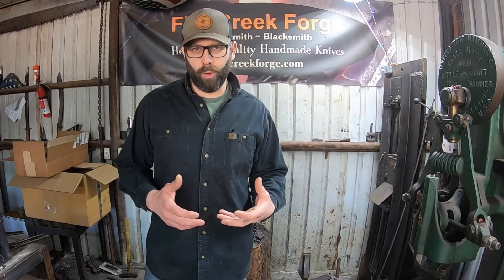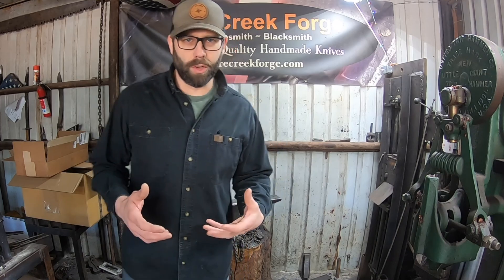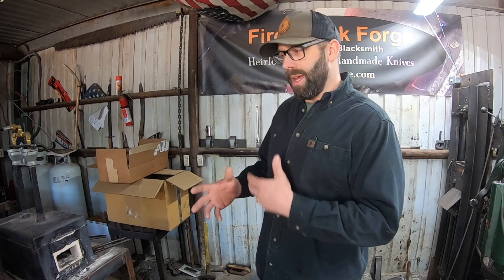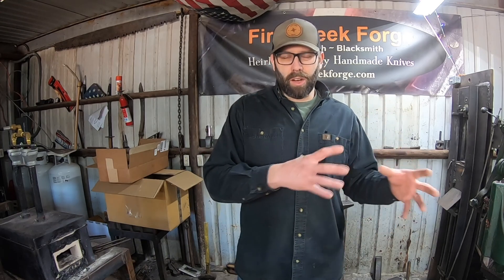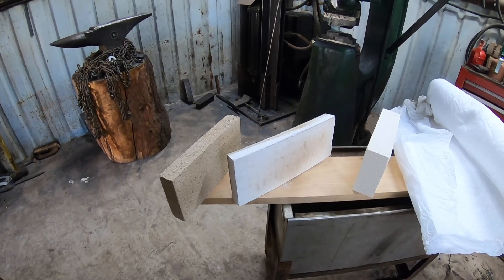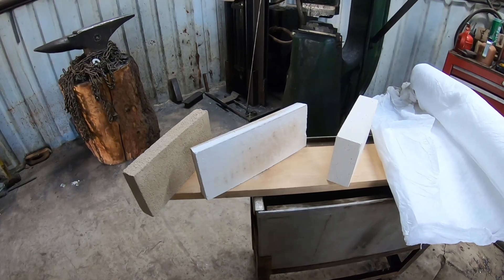In my career as a bladesmith and blacksmith I've built three or four forges and purchased three or four forges. There's no specific advantage to building versus buying, except if you have a lot of time and not so much money, building might be a great option. If you have less time and some money to spend, buying one is a good option. But what I want to educate you on today is the insulation you'll find or use when you purchase or build a forge — they're not all the same, they're not all created equal. Sitting on the board here I have all but one of the most commonly used forge insulations you see today.